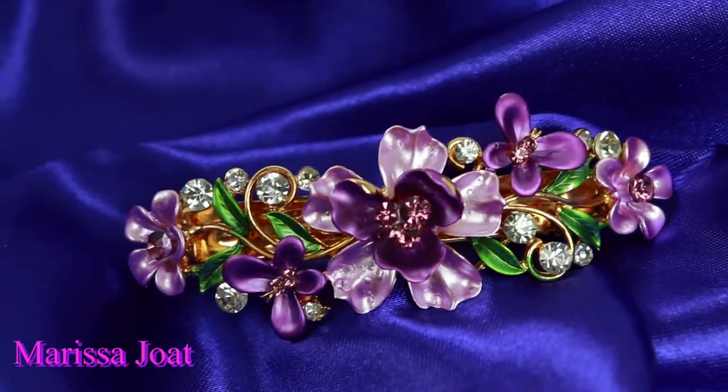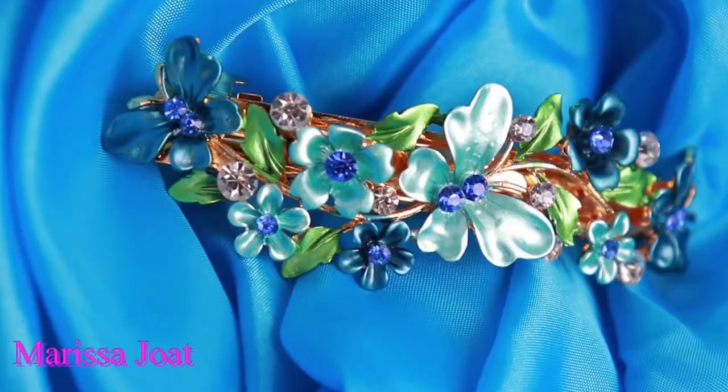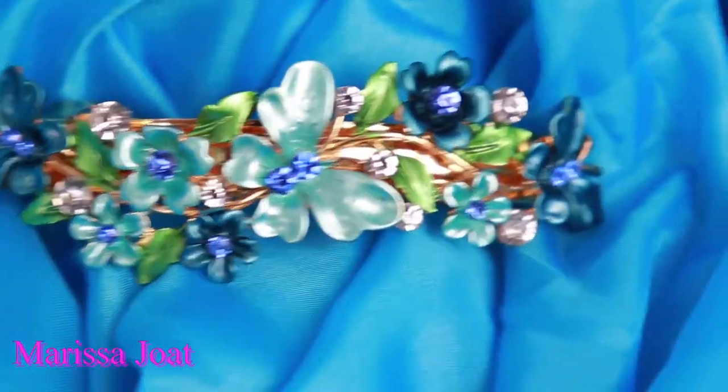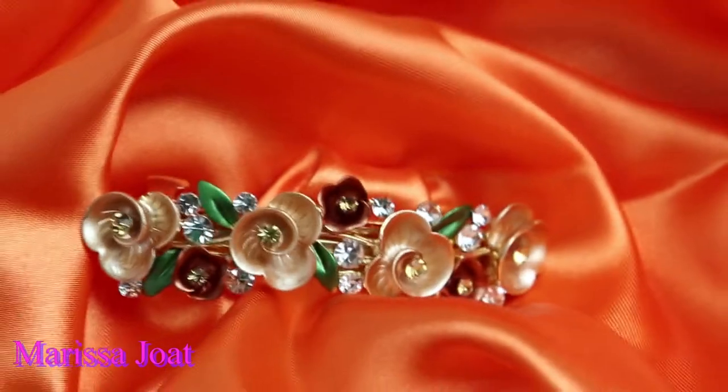It came in a clear plastic bag and it was bubble wrapped, so it was secured when it came. Some of the prices I've seen on Amazon for their hair accessories — the cheapest was $6.49. The most expensive hair accessory I've seen from this company is about $30. They also offer about eight accessories bundled together for like $27.